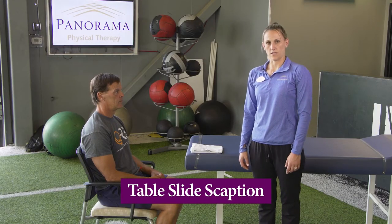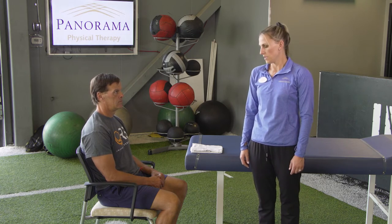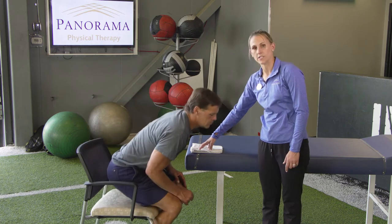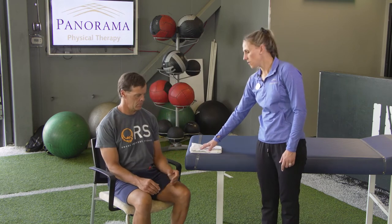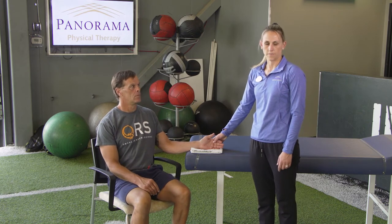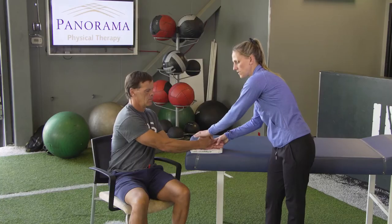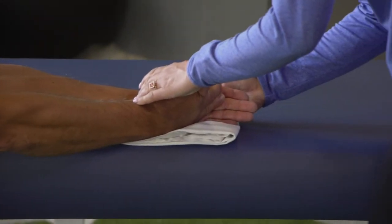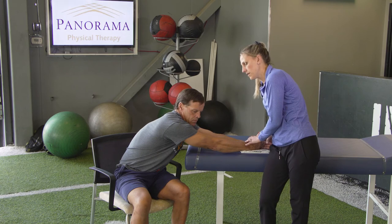This is the table slide scaption exercise. Please remember, if you have had shoulder surgery, that this exercise requires clearance from your physical therapist or physician prior to performing. To begin the setup of this exercise, turn your chair to a 45 degree angle to your table. Place your surgical arm on the table on top of a washcloth, a towel, or a pillowcase to increase ease of sliding. Keep your thumb up. Bring your other arm over. Using this opposite arm, slide your arm out, maintaining that 45 degree angle until a stretch is felt on the back of your shoulder. Hold and slowly bring back.